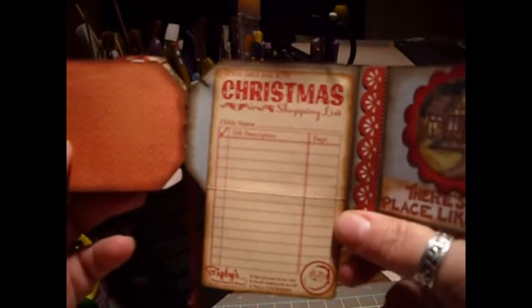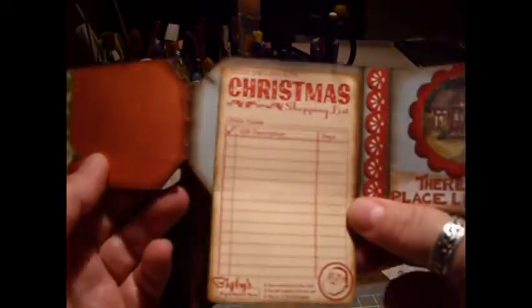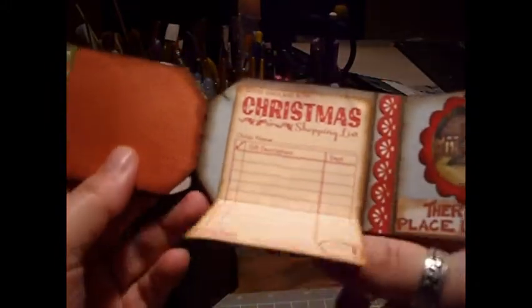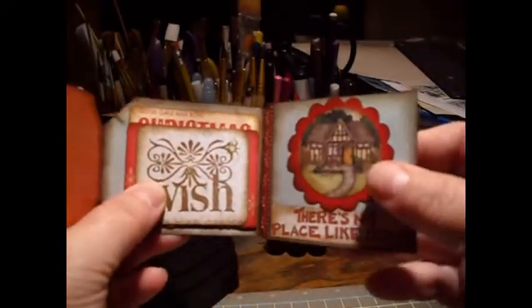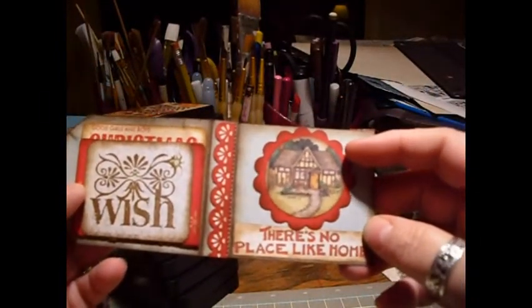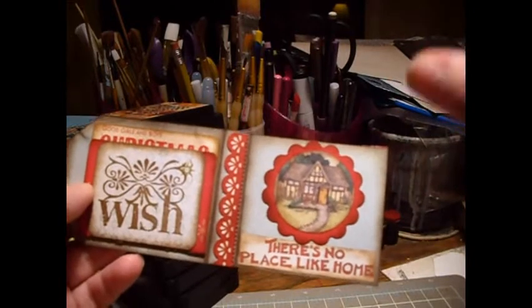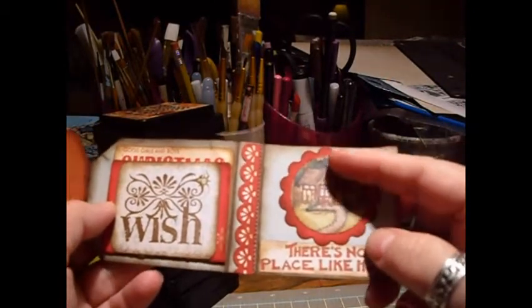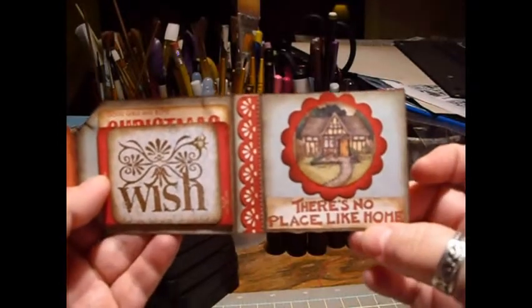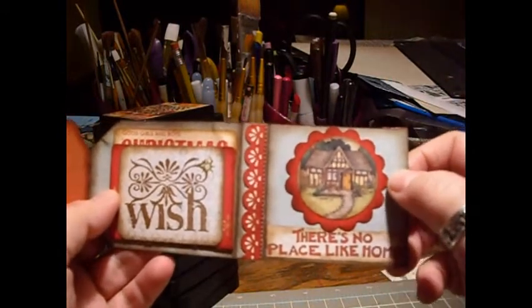This is a Christmas list — it might be October Afternoon, I can't remember — from one of this year's collections. My scrapbooking store had it and I thought it was so cute, so I bought some of the little tags from it, along with another border on the bottom. And this — I was walking through my kitchen and I have one of those long Mary Engelbreit grocery list pads from Michael's dollar bin. It had a house on it and said 'there's no place like home,' so I just ripped off a sheet and put it in the mini.